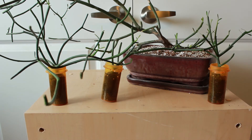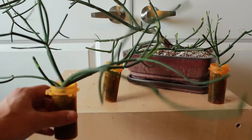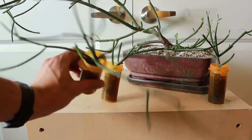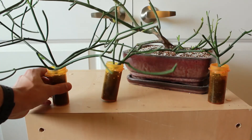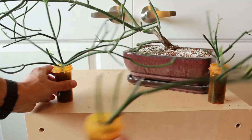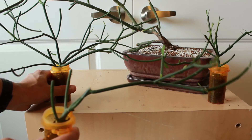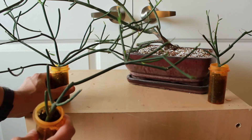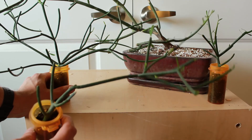Here are three cuttings I took from times that I've trimmed the pencil cactus. As you can see, they're getting to be a decent size. Their containers are probably a little bit too small for them at this point, but they're definitely interesting shapes.